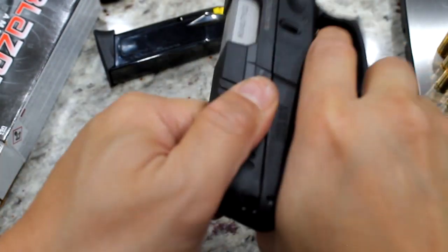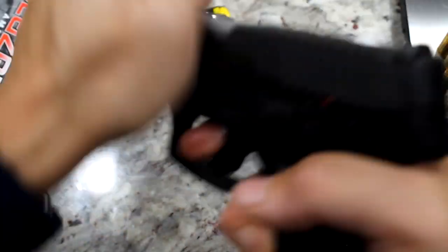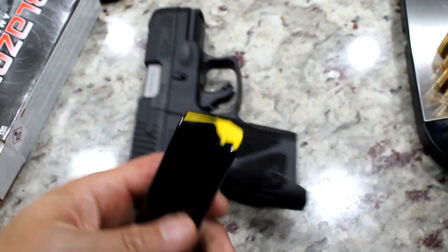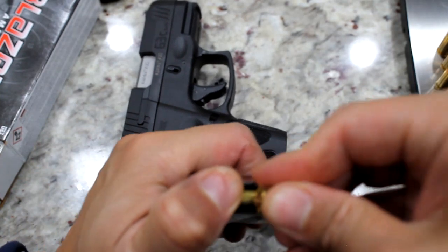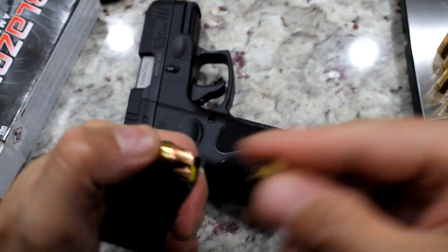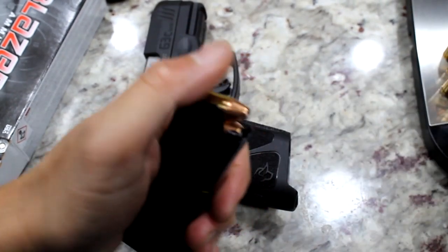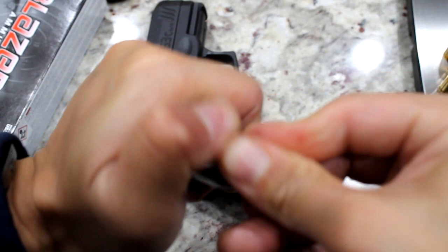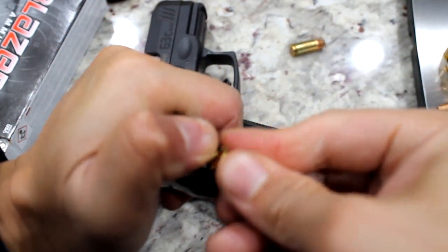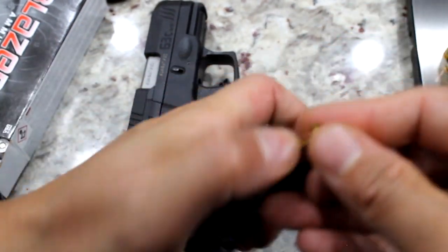Safety is good. Trigger function is good. Now let's try putting the bullets in — pretty easy. I'm doing this manually, but if you have an automatic magazine loader you could use that. I need to buy one, but it's a budget thing.